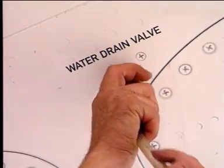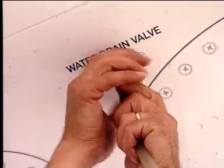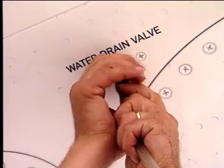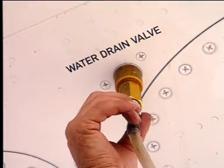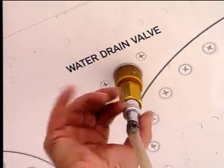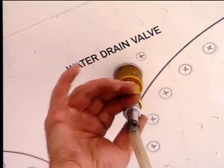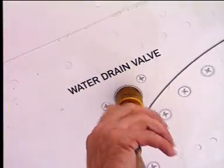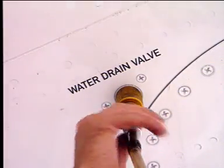To install the equipment, put the hexagonal end of the bush into the base plate of the water drain valve. Turn the bush through 30 degrees. Turn the nut until it touches and seals against the bottom skin. Finally, hold the bush and turn the screw to the end of its travel.